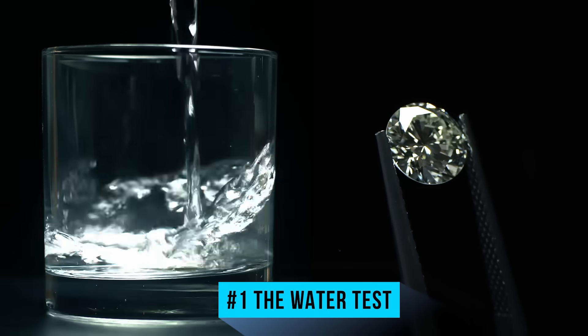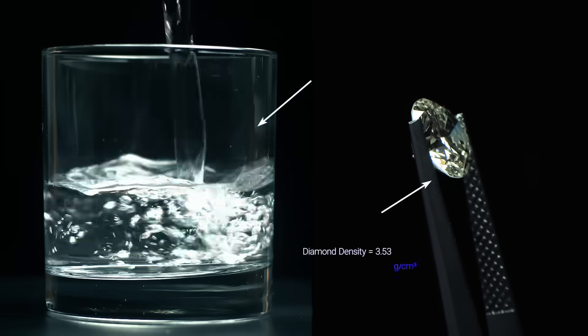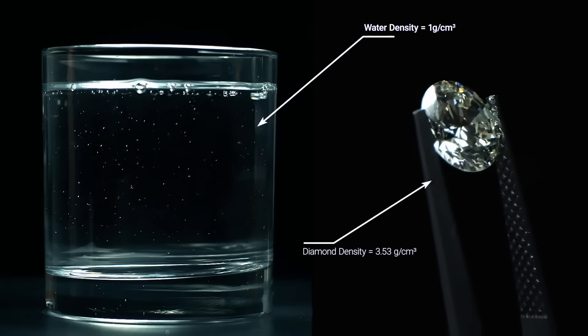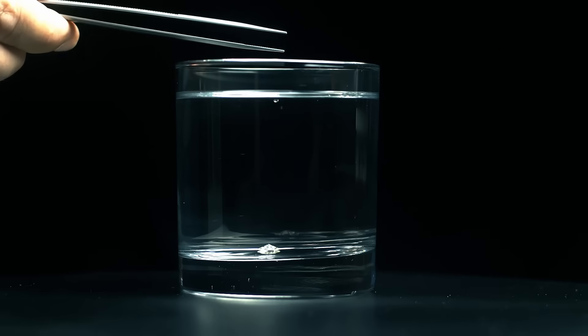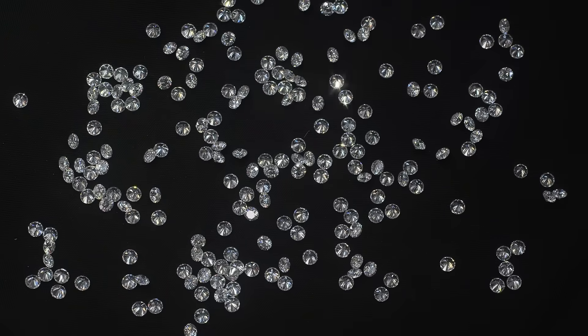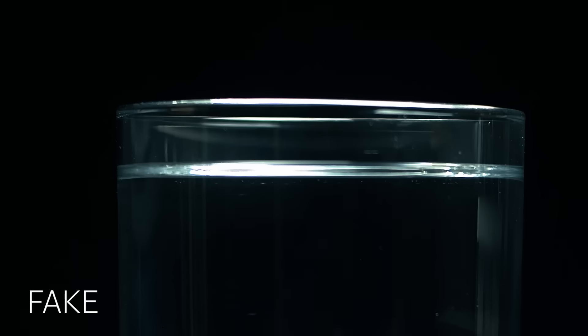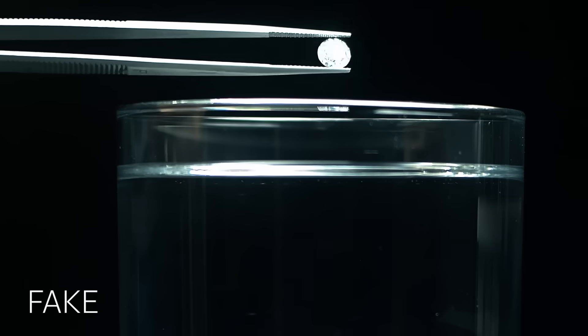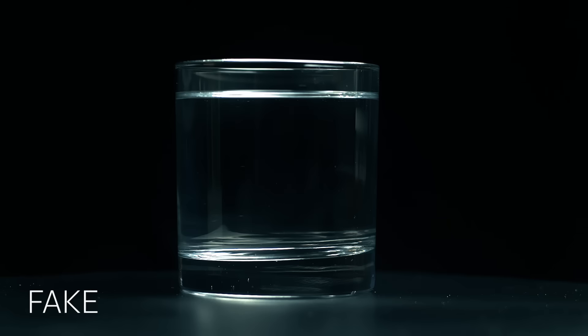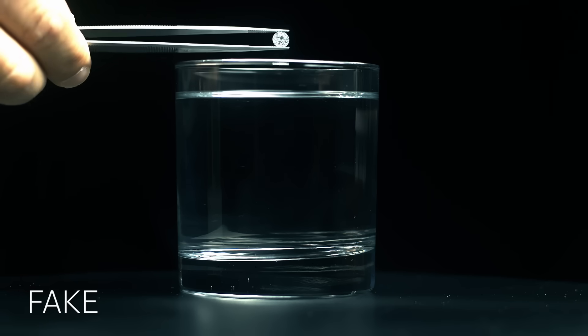Number one: the water test. At three and a half times the density of water, diamonds are pretty dense minerals. This means if you drop one in water, it'll sink. When it comes to fake diamonds, on the other hand, you may have heard that some may actually float or stay suspended in the water — this is simply not true. Even quartz and glass are denser than water, so a fake diamond made out of these will sink too.